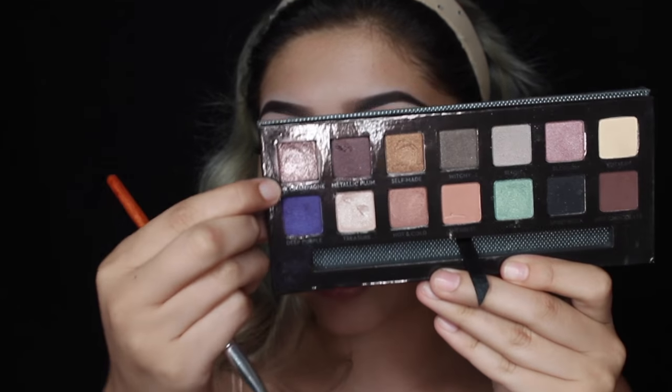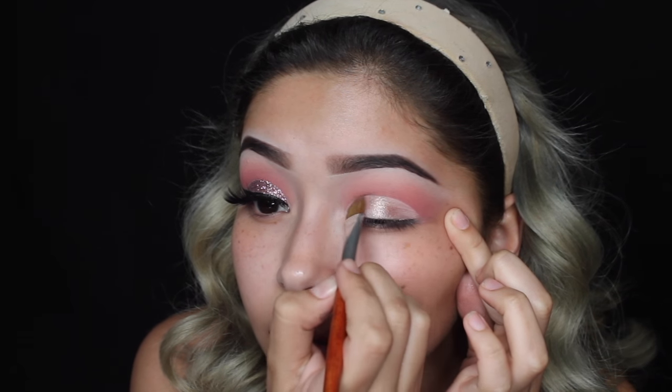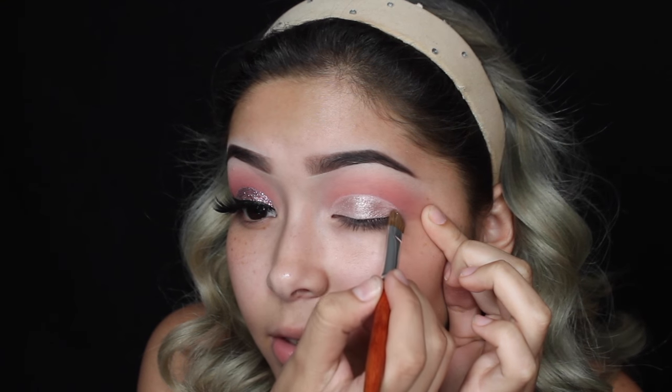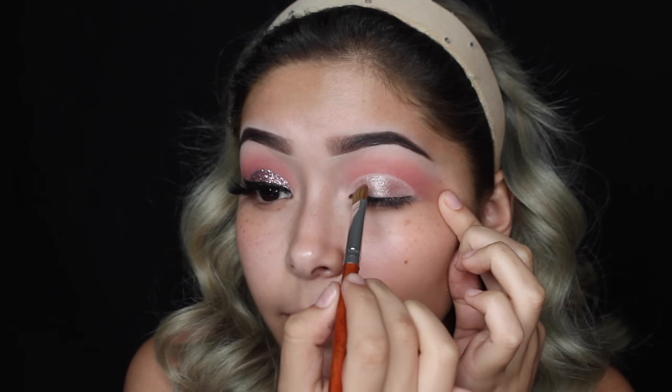Once that is done, we're going to take this color right here called Pink Champagne, and we're just going to take that with the flat brush I was talking about and pat it on. Since these brushes are really thin at the end, they're super precise, so they're perfect for cut creases. You see how I still have that sharp line even after putting shadow over? Right here you can stop and just put on liner if you don't want to do glitter.